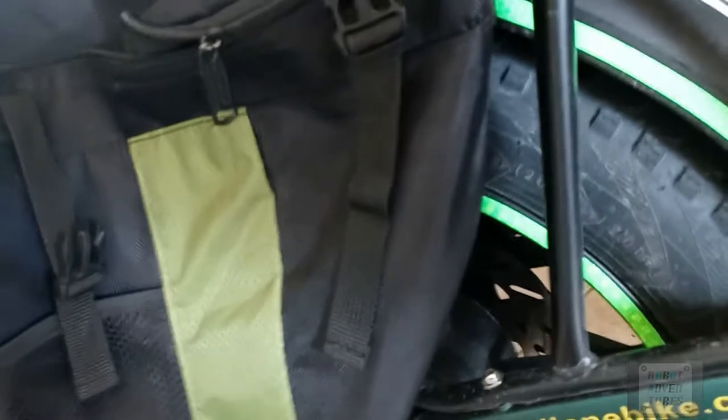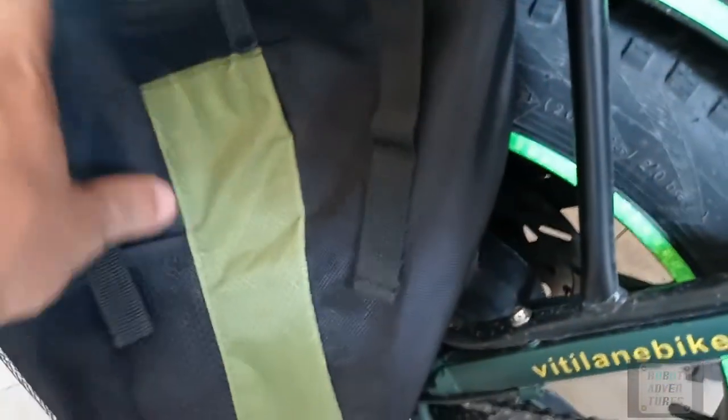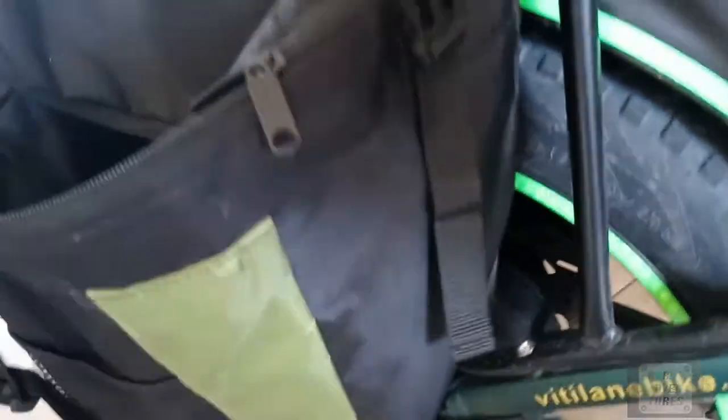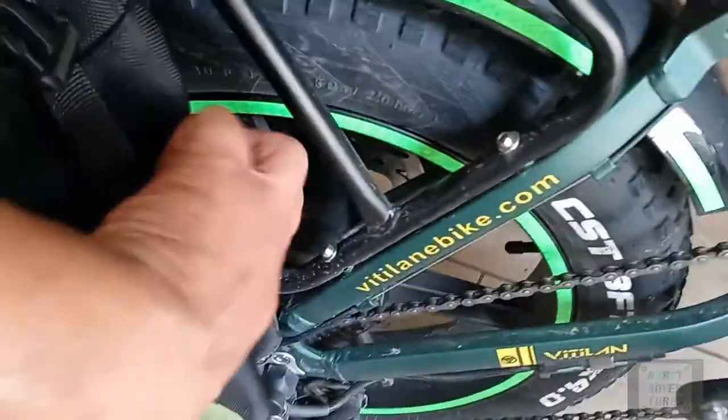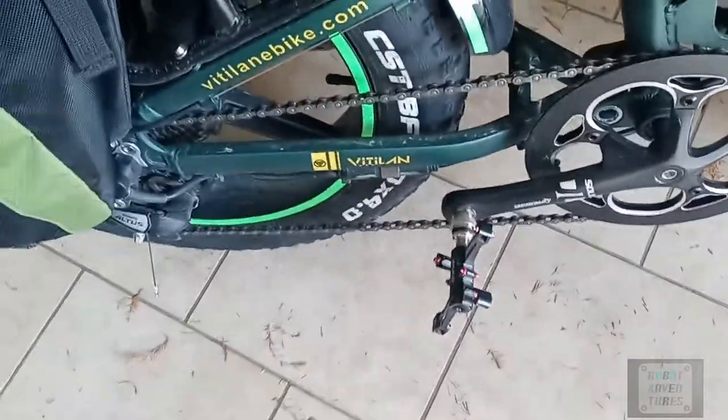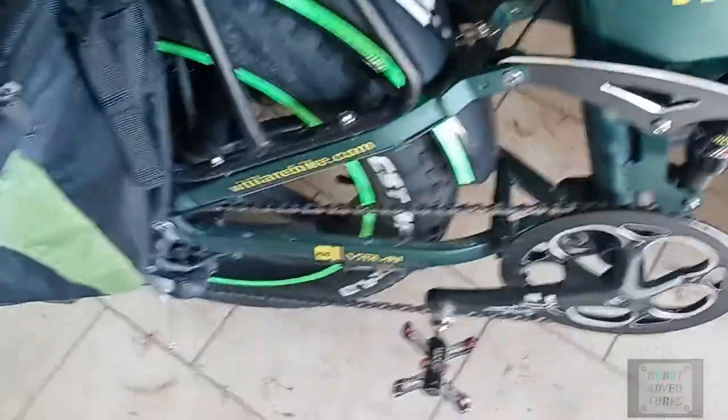I've already taken a lot of video of this. These pannier bags — I like them. I've used them since I got them. They're spacious and they can sit far back and allow a lot of movement on the legs. And the turn signal — maybe it's useful. I like the alarm feature of it.